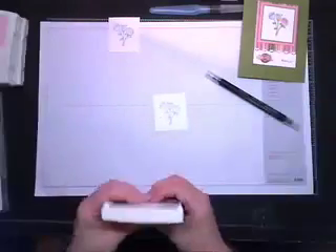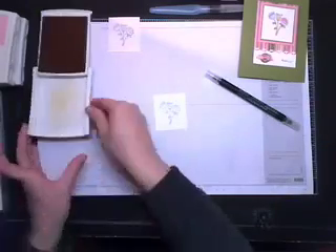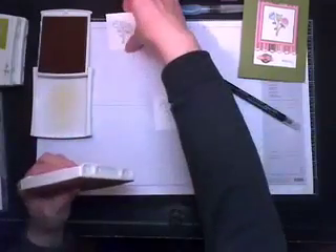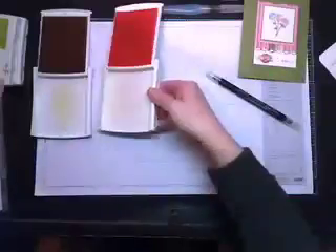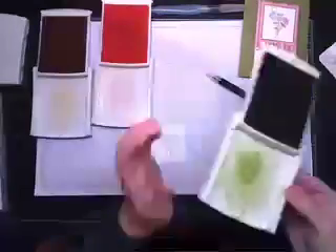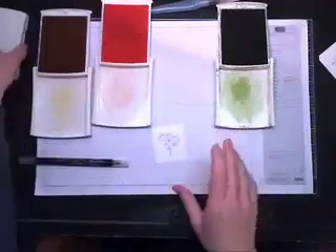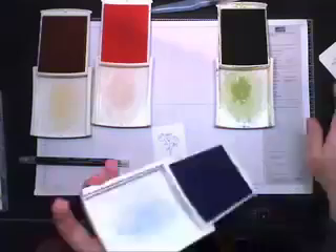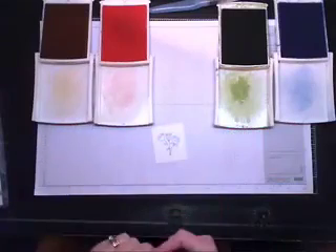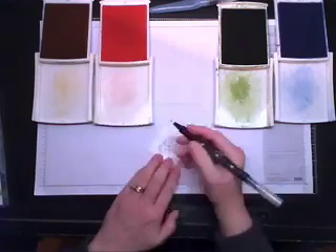I'm going to take my ink pad and give it a squeeze. I'll be using So Saffron, Pretty in Pink, Old Olive, and then Bashful Blue — you can see all my palettes. I usually start with my lightest color; that's just me. So I'm going to start with So Saffron.